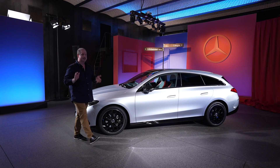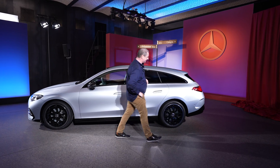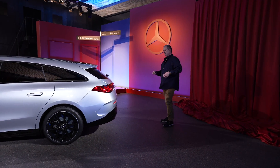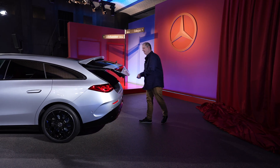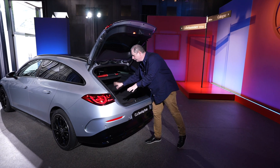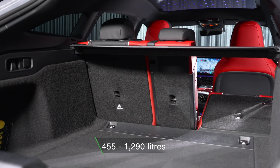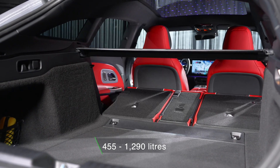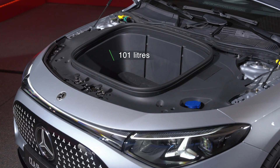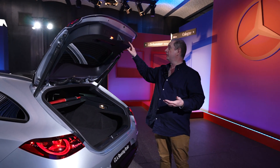Compared to the saloon — well, coupe — this is obviously a lot more practical. Let's take a look at the boot. Electric boot lid, of course. Now up to the luggage cover, you've got 455 litres of capacity. If you fold down those back seats, you've got 1,290 litres. And in the frunk — in the nose, the front boot — you've got another 101 litres. So you can get your charging cables in there and probably quite a bit of shopping as well.